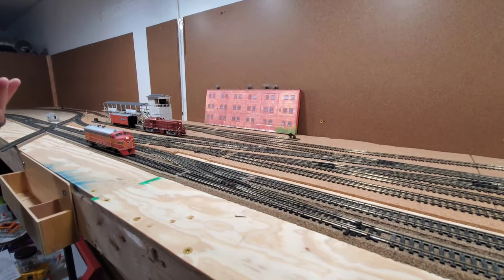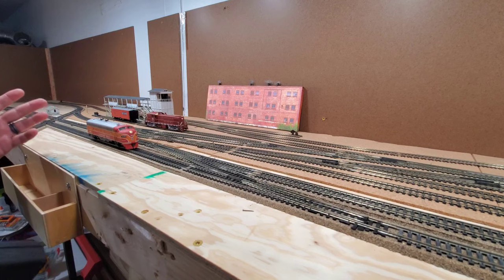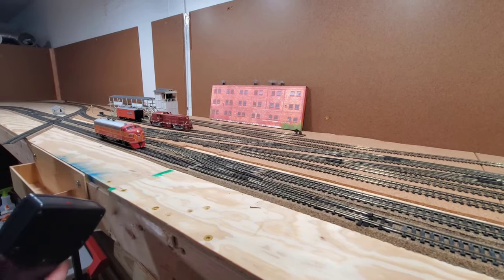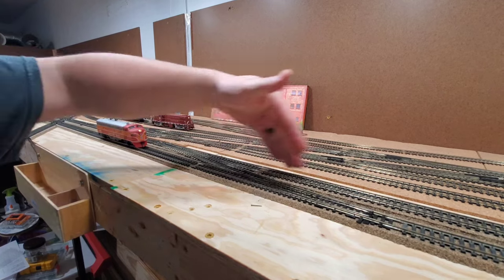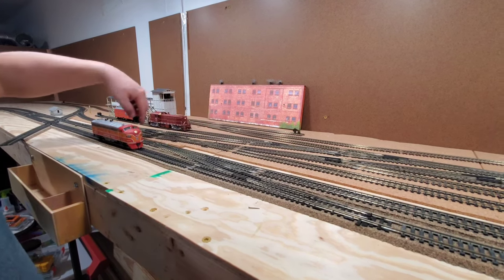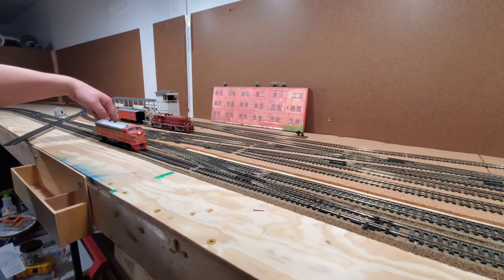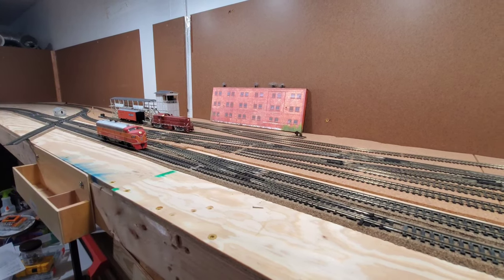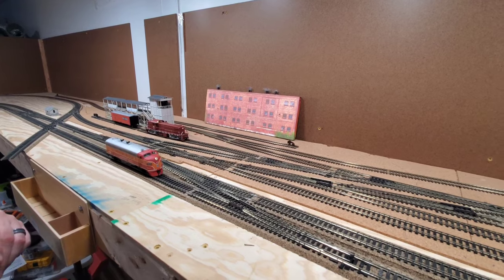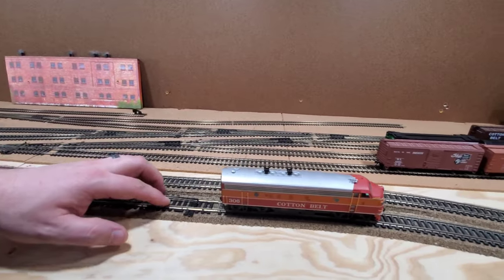I have my Cotton Belt FP7 here. I'm going to mute it so you can hear me better. What I'm going to demonstrate is moving a locomotive through the crossover, a turnout, and the double slip. For the crossover, the locomotive has to go through all four sections; for the turnout it goes through and then diverges; and for the double slip we'll go up, slip over, go straight through, then slip back down. These are my three different trackage types.